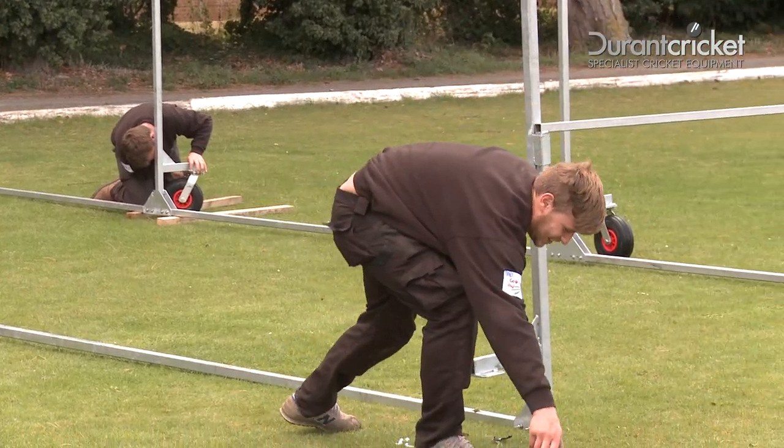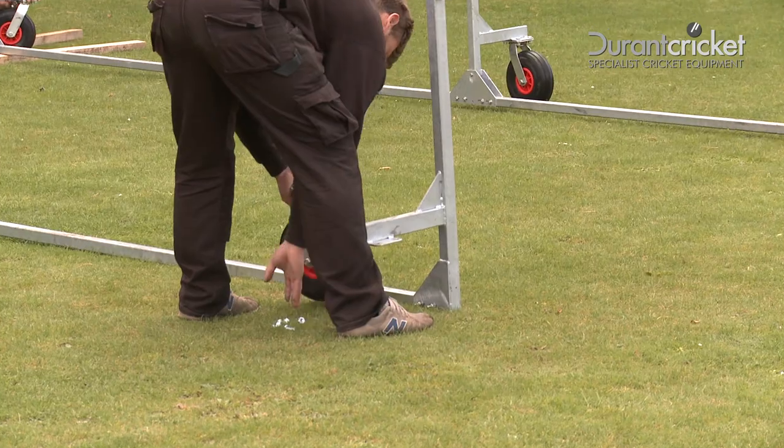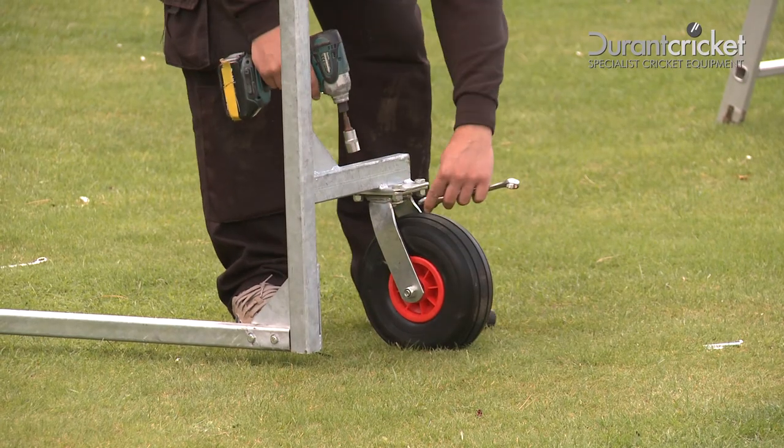Now secure the wheels to the bottom of the cage. Using wooden support if required, make sure the wheels are tightened.